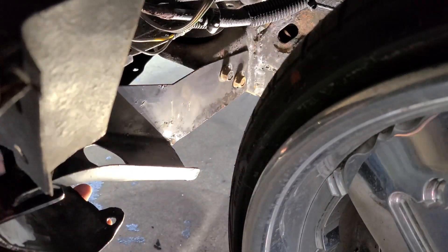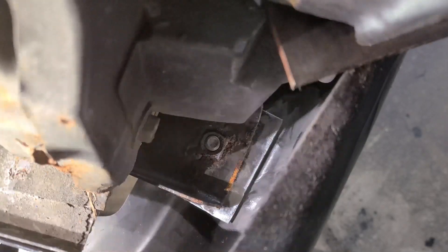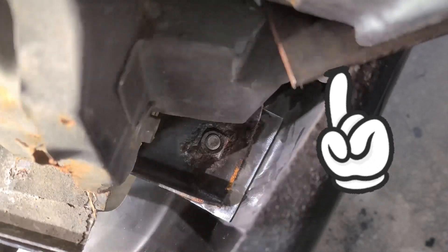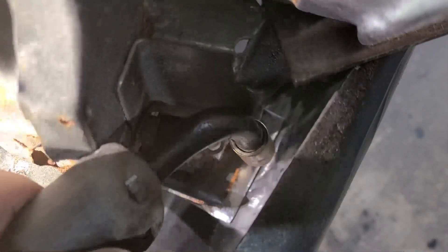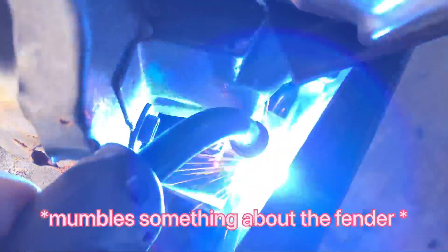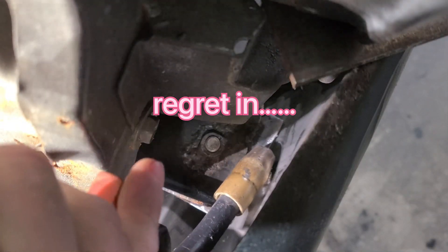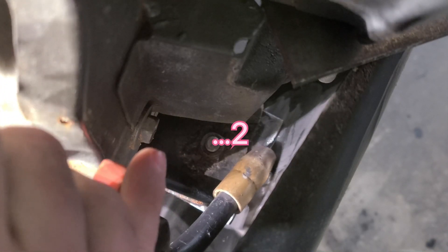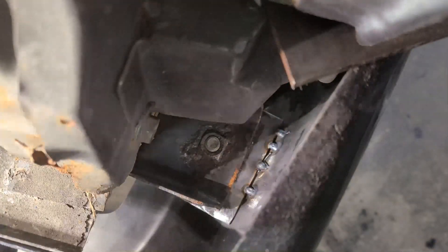That's going to work great. Coming in from the top to weld this up. Time to get way down in there and tack that tab in place — got a spacer on top of the bumper to hold it at just the right gap. Tacking it to the fender. Looks like that held — putting a couple more in there. Time to do the other side.